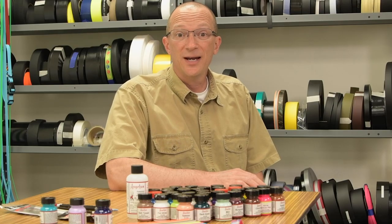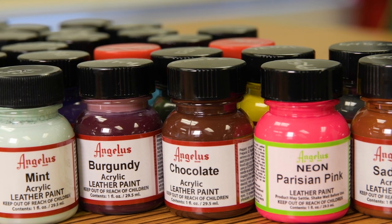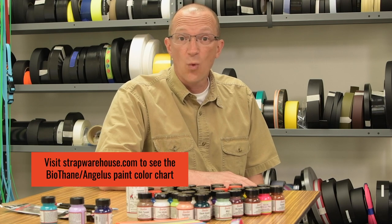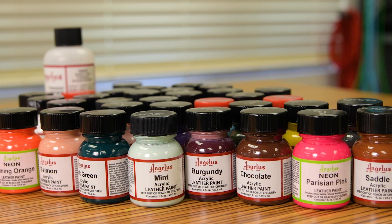I have exciting news about a company called Angelus Direct. They offer a matching paint for every color of beta that biothane offers. They even offer a white matte paint for people who like using the BioSeal. And just like biothane, Angelus paints offer great abrasion resistance as well.